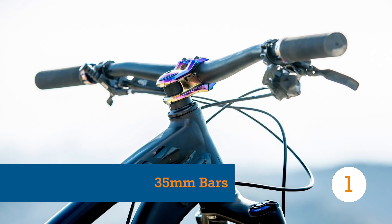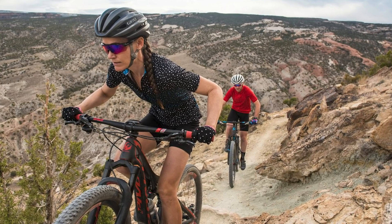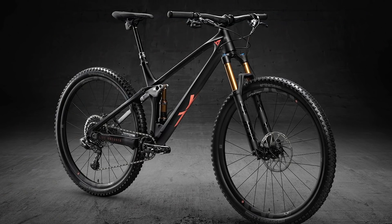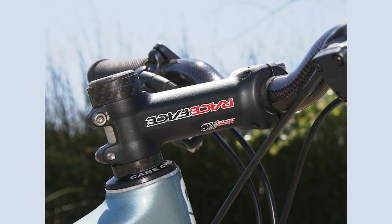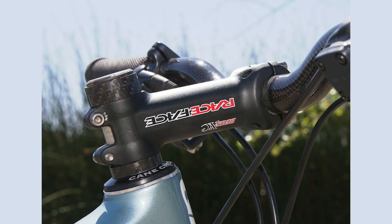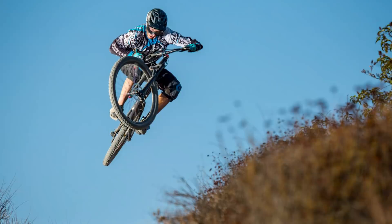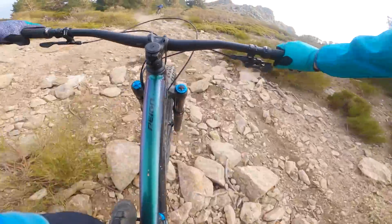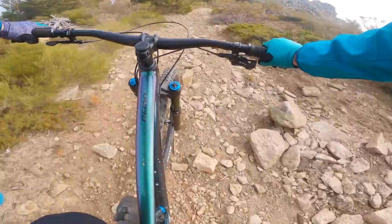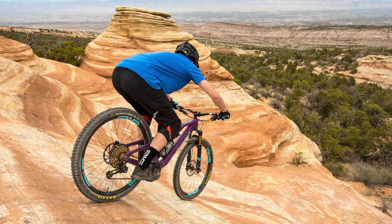Component manufacturers love big numbers — they imply strength, stiffness and muscularity, which must mean they're better, right? Back in the day, handlebar clamp diameters were set at 25.4 millimeters. Then the oversized standard of 31.8 millimeters arrived and for a long time it was the standard, and we think that was a good thing. In modern wider widths, skinnier bars were either flexy or heavy — neither good things.